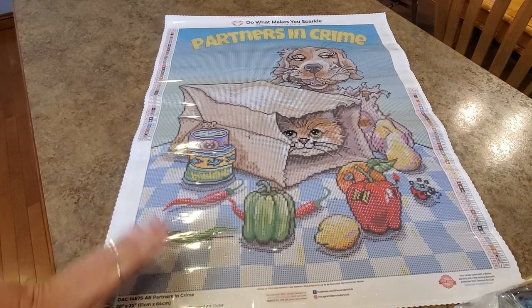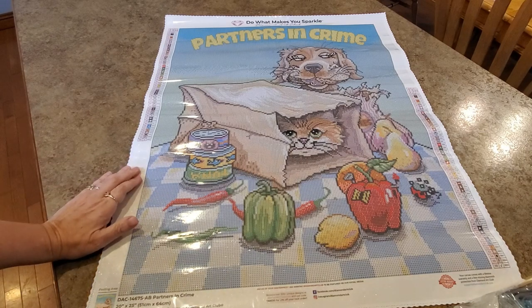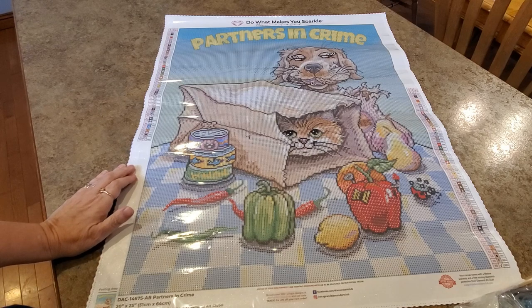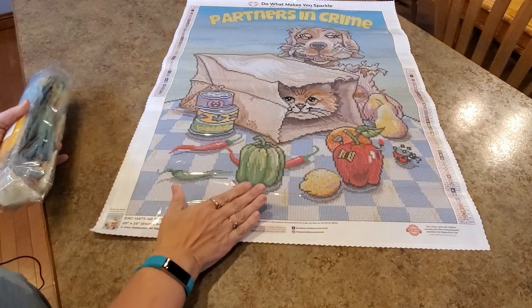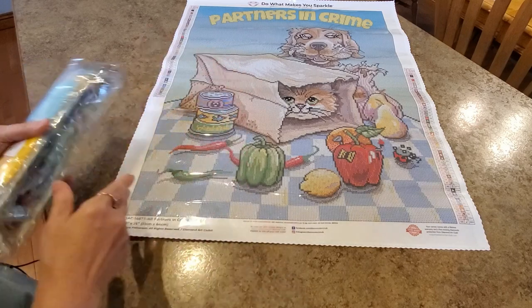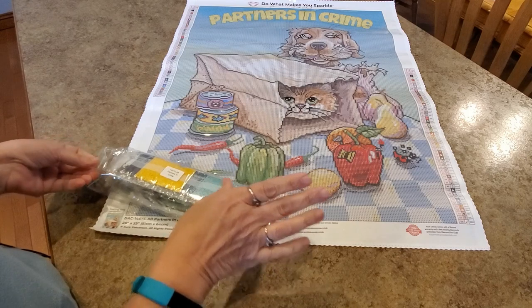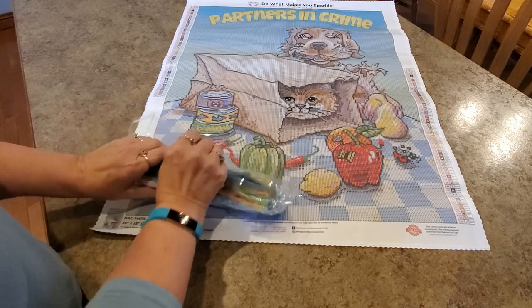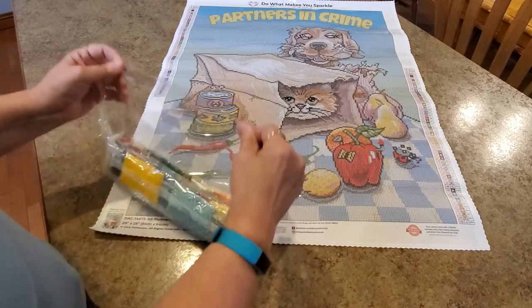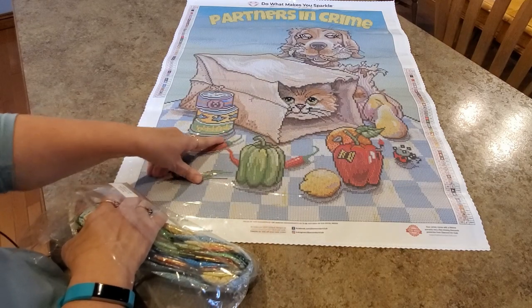Did you find the mouse? Super cute, isn't it? That dog has just the goofiest look on its face — like, 'Hello, look what I have!' Hilarious. Let's look at the drills because these colors are beautiful. We've got blues and yellows — I love blue and yellow together. It's like a country kitchen feel.